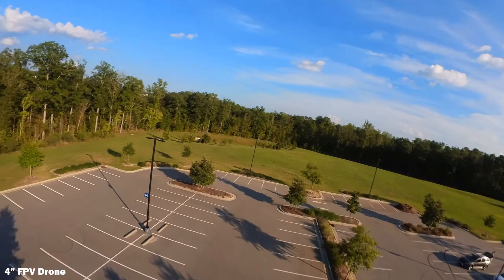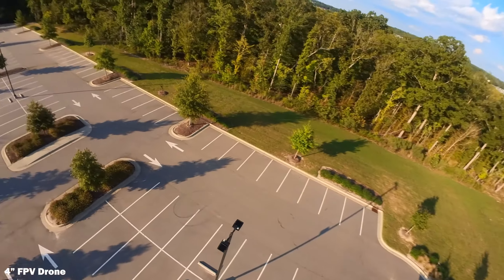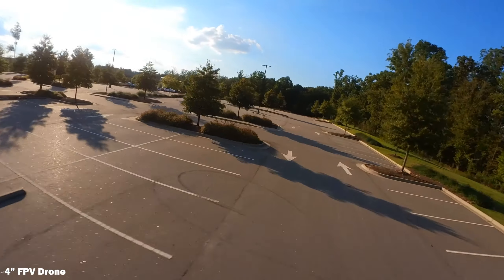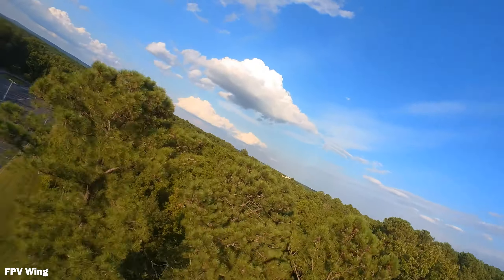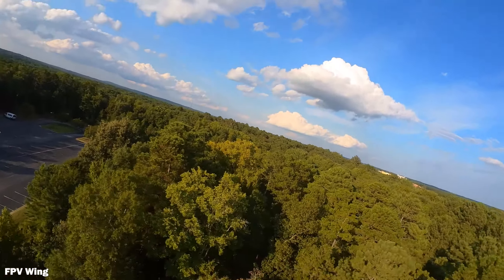How's it going everybody? Adbricker here and this video is about the Insta360 Go 2 and how I use it with FPV — in my case FPV drones, and also Shelby Vull using it with his FPV wing, which works really, really well.